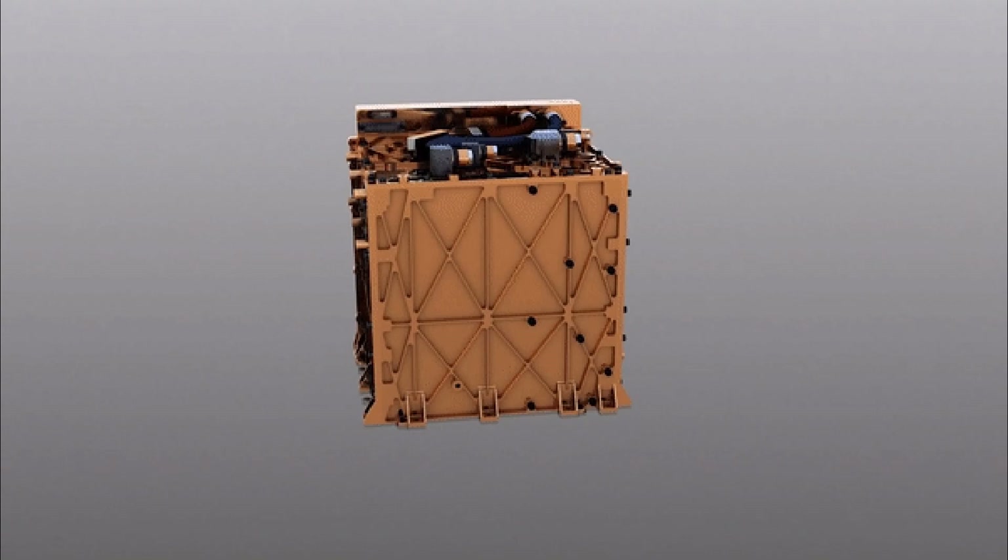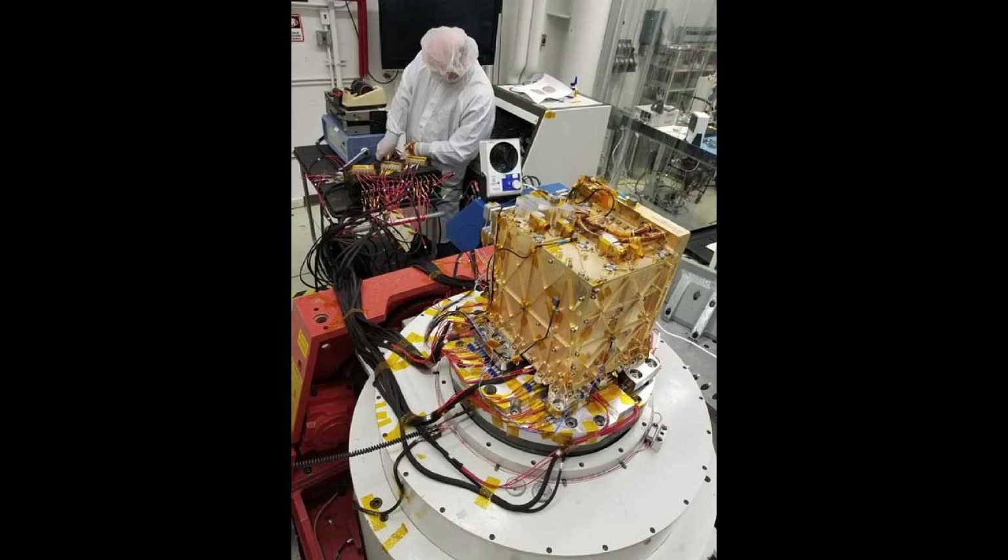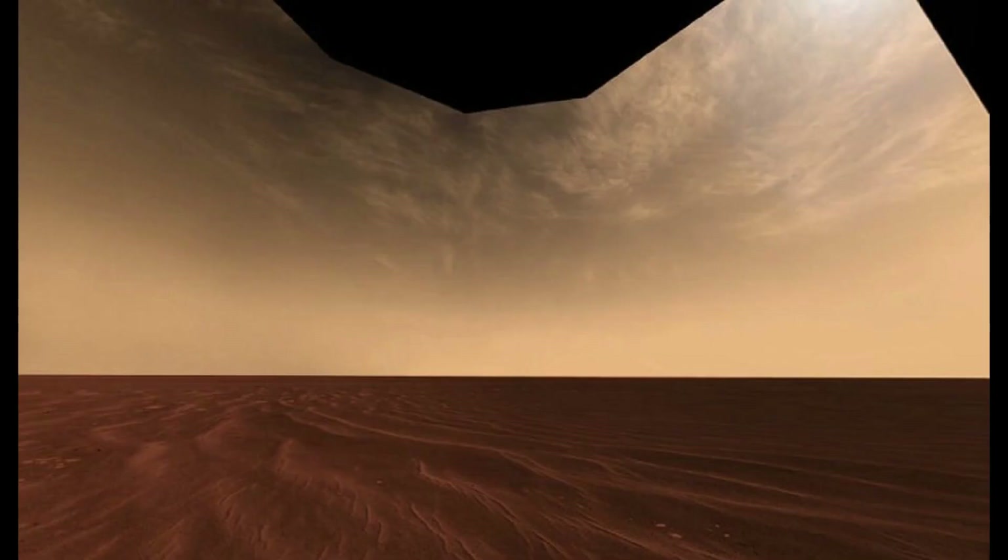The scandia-stabilized zirconia ceramic electrolyte selectively passes oxygen ions to the anode, where the ions recombine into O2, which is measured for quantity and purity before being released to the Mars atmosphere. The cathode exhaust is a mixture of CO2, CO, and inert atmospheric gases, primarily argon and nitrogen.